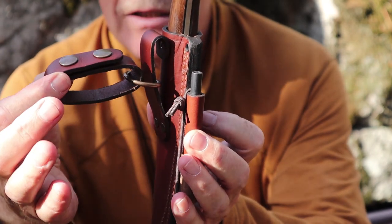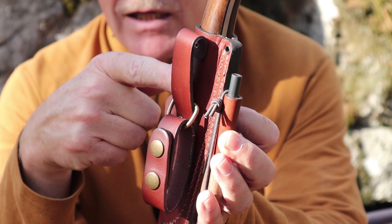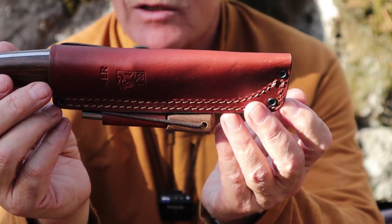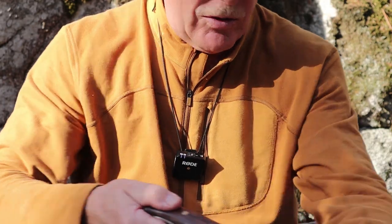It has a removable dangler loop held on with dome snaps, and if you don't like using that it also has a regular belt loop. I will be talking about the sheaths these knives come with in a moment, because there is one specific thing I want to point out about them. But first let's focus in on the knife itself.